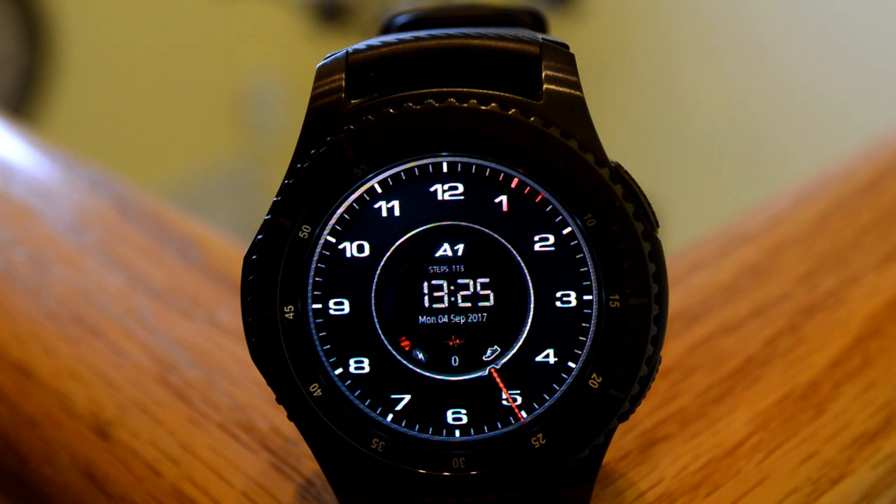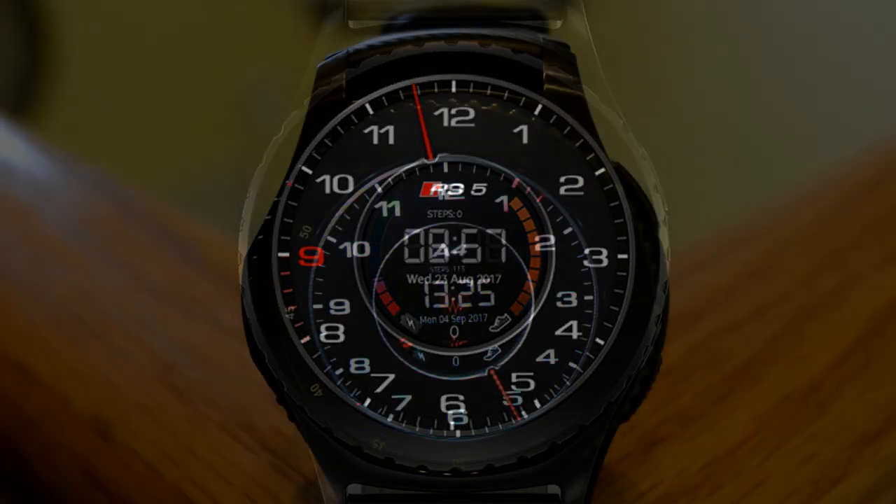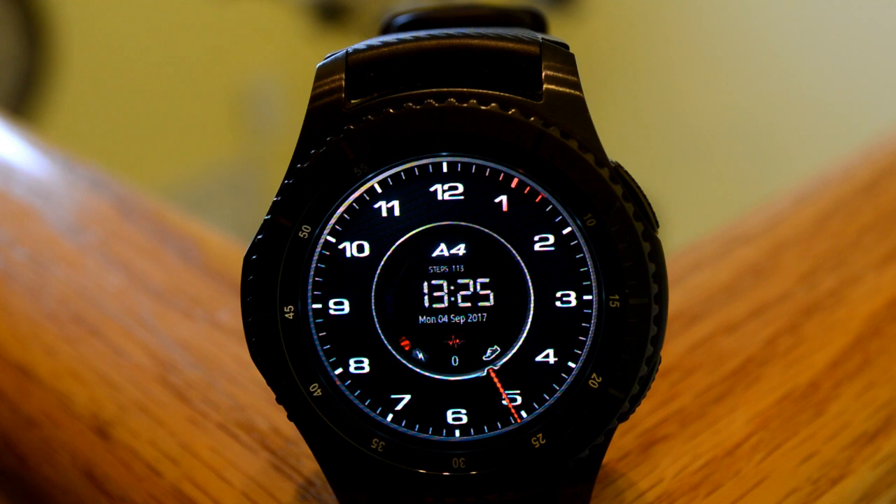Display features include the battery level indicator, steps counter, day, date, month, and year. You also have tap access to the following apps: health, battery, and schedule. Tapping on the logo enables you to switch through the different models within the series.